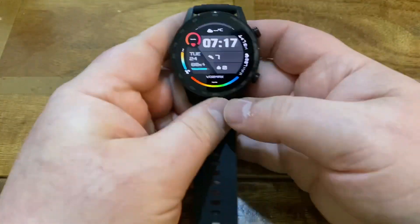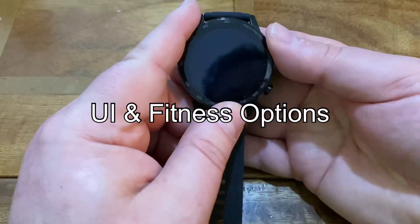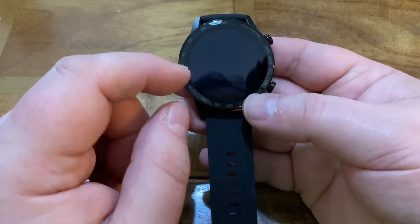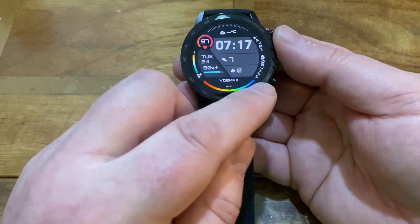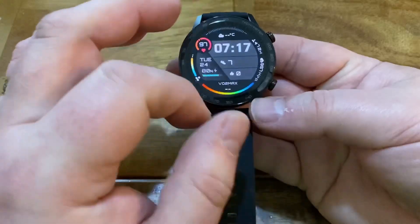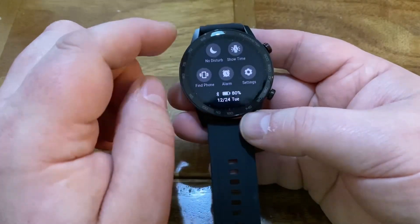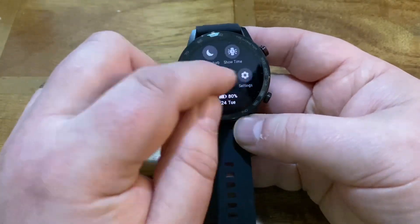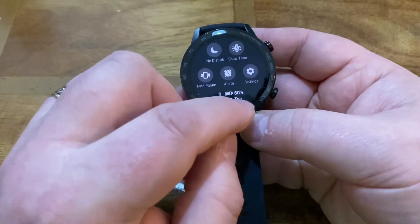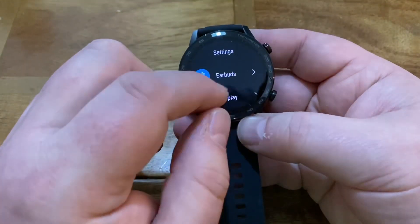In terms of functions, let's run through the watch faces and everything else. It shows you the date, heart rate, VO2 max, time, steps, and cloud. Around the side there's even more information. Scrolling up shows your messages. You also have settings, which show the battery, date, alarm, and find phone. In settings you've also got earbuds.